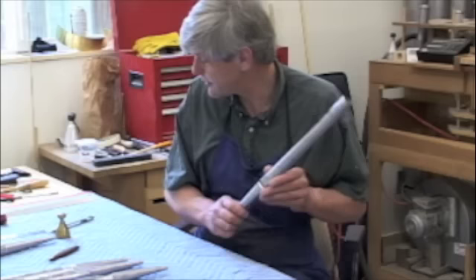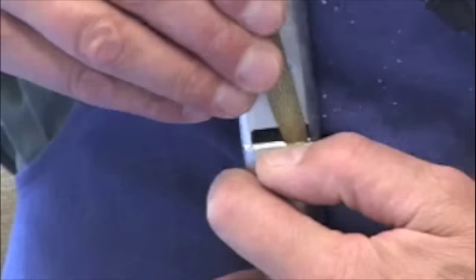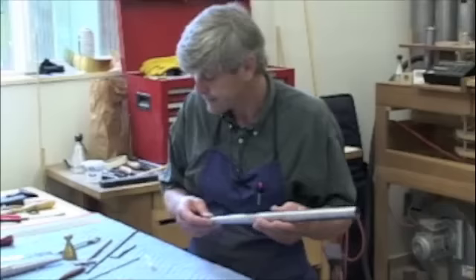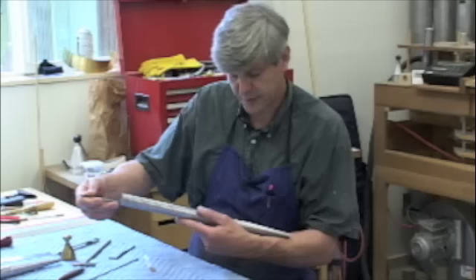Now I need to do some treatments to the languid — really blunting the edge of the languid. The tone doesn't speak promptly, which means the languid is not positioned right. So I'm going to tone down the languid a bit and see.